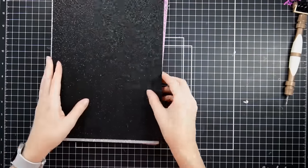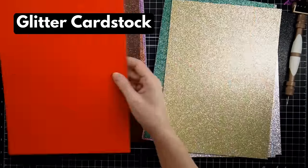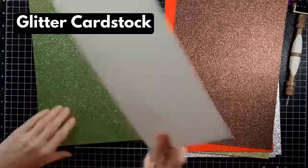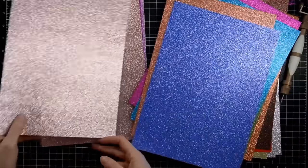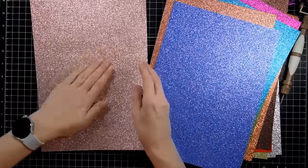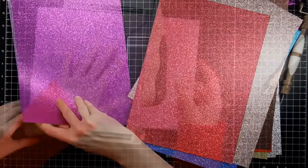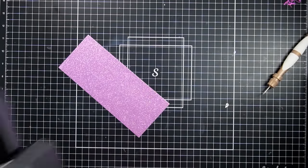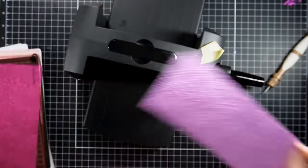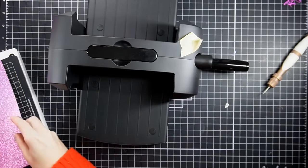First up: glitter cardstock. We have a lot to go over, so let's jump right in. This is not a quote-unquote craft-branded cardstock. A couple of things to say: number one, it does not shed the glitter off of it, which is fantastic and always required in my book when using glitter cardstock. So that's the first test — does it shed? No, it does not. It's also not that flimsy type of cardstock.